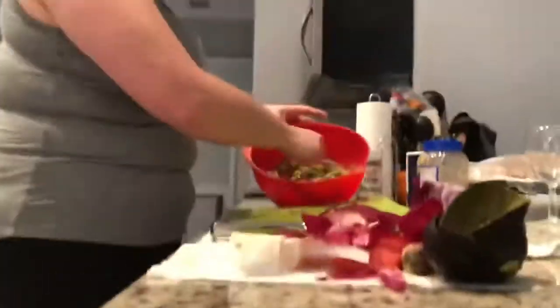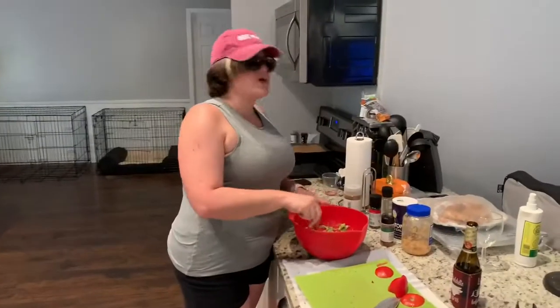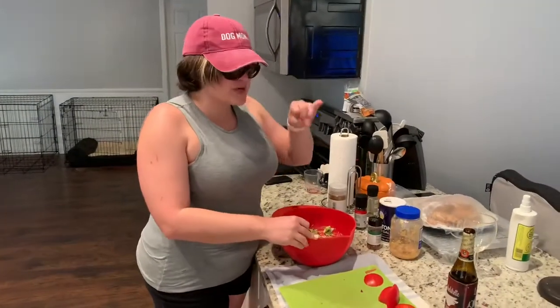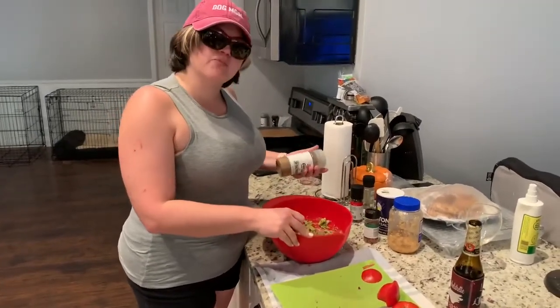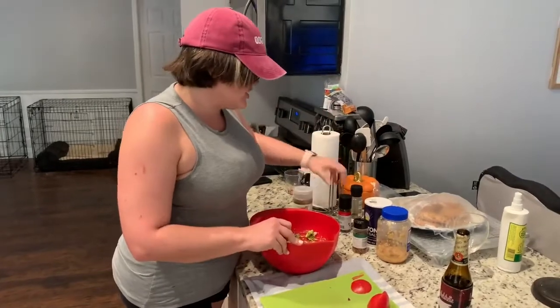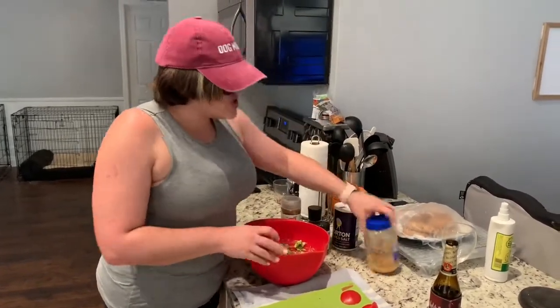Now I add the purple onion — you see here? Now I'm going to mix it in. Oh God, I got the core, it got me. Okay, so we've got avocado, we've got purple onion, we've got tomato. And I took a little break and put in some cumin, some black pepper, red pepper flakes, salt, and ginger.